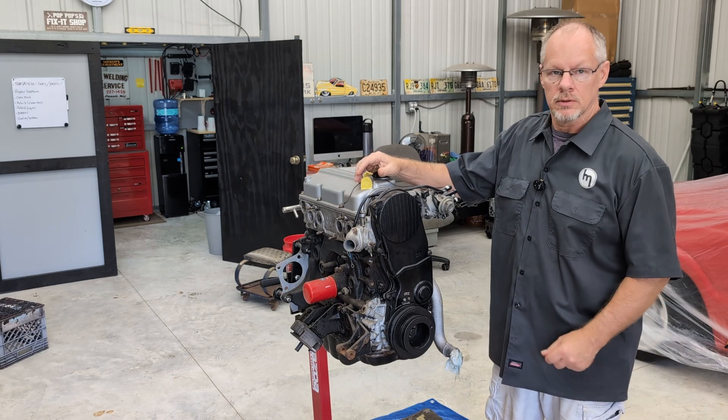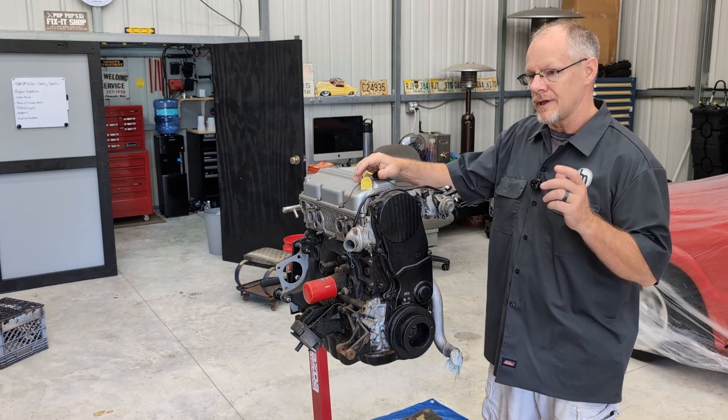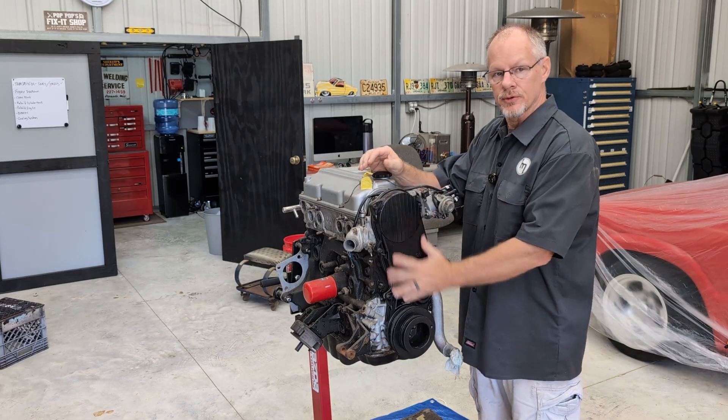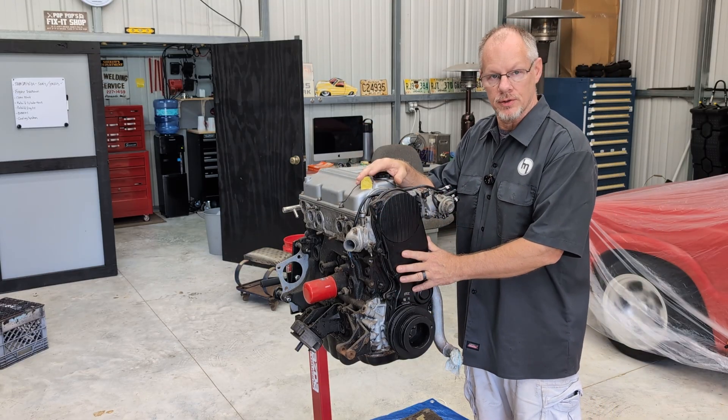Hey guys, welcome back to the channel. It's often been asked in groups and in the forum how do you put a timing belt on these engines. Well, today I'm going to show you how to do that.